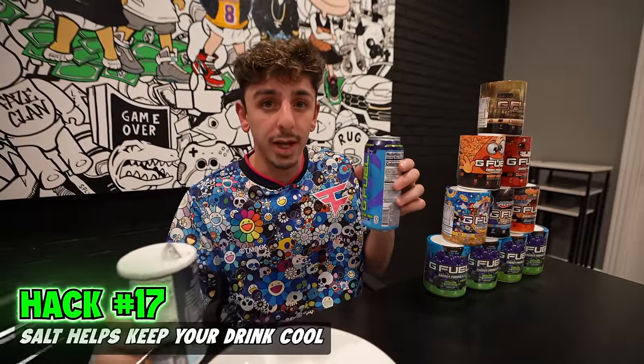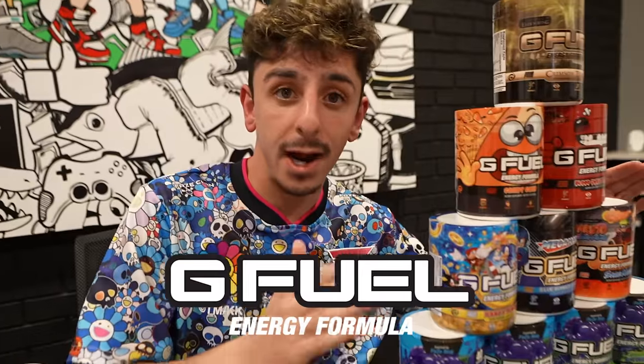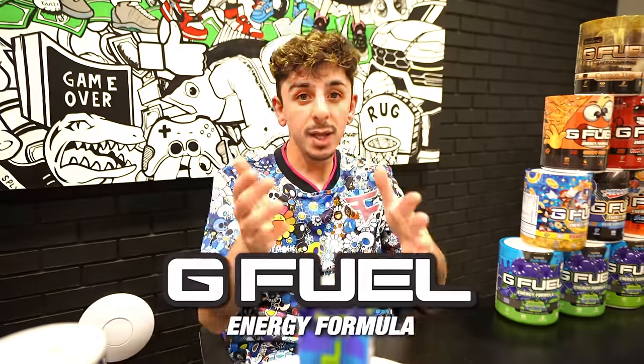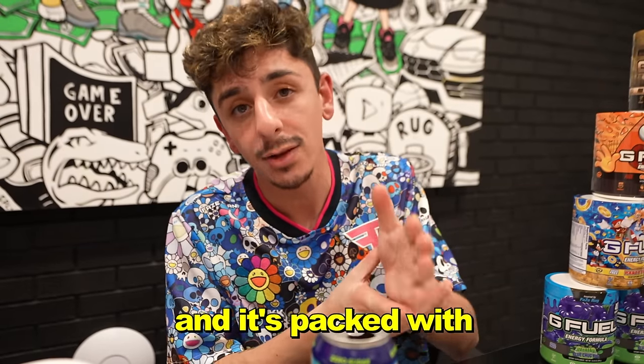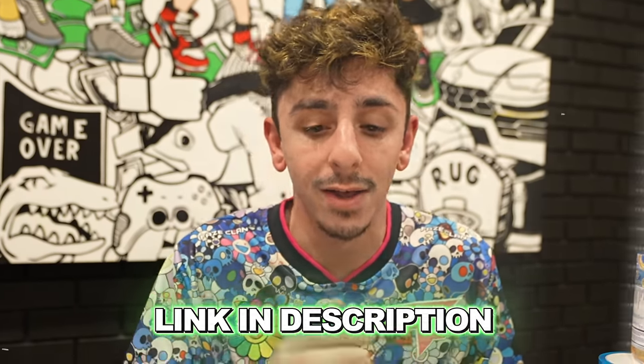Salt can help keep your drink cool. We're going to pour some salt on a plate, place the can like that, and add some more salt around to keep it cool. While we wait for that, let me tell you about G Fuel's Black Friday sale going on right now — buy one energy tub, get one free. This year's BOGO includes an exclusive flavor called Grandma's Apple Pie, and it legit tastes like real apple pie. You can mix and match any two flavors with no code necessary. It's a sugar-free alternative for an energy drink, packed with antioxidants and vitamins. Click the link in the description and shop G Fuel's Buy One Get One Free sale.